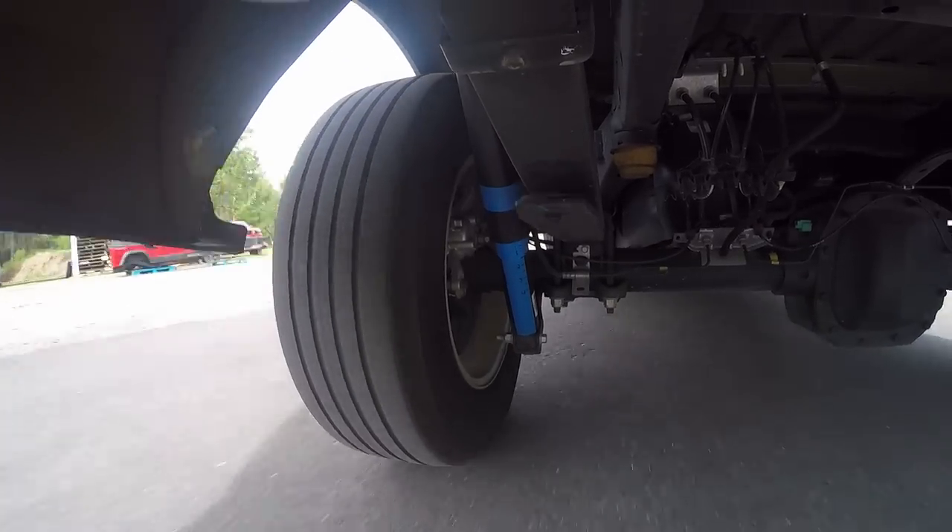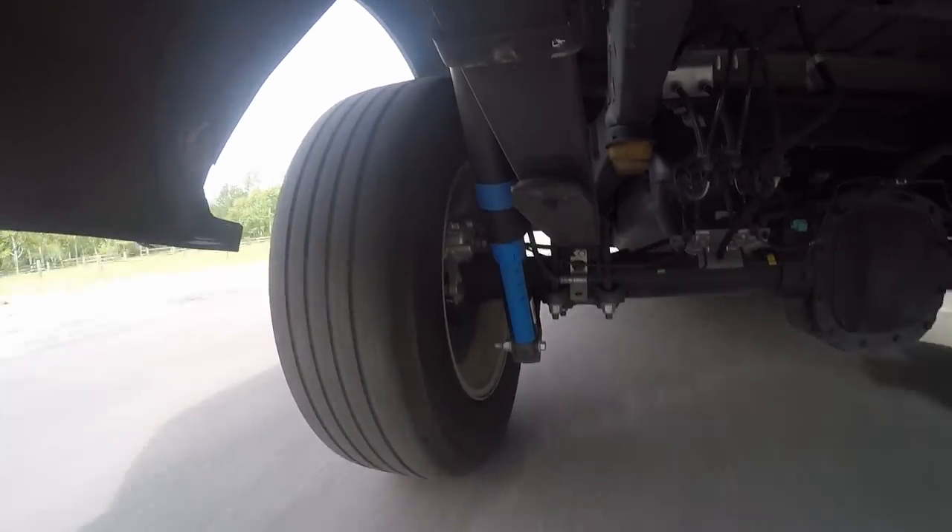As you can see in some of these videos, and as you would expect with a 700 rear horsepower truck, we're having some problems hooking up. So we're going to move under the truck and show you some of the suspension stuff we did to make sure the truck hooks up and help prevent wheel hop.